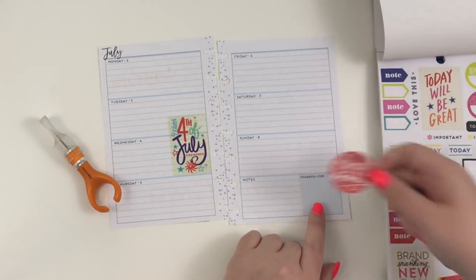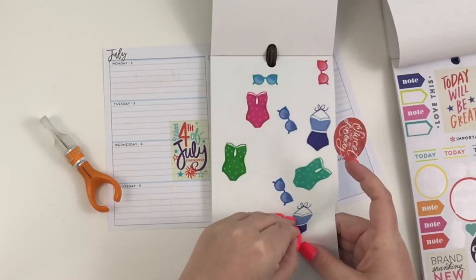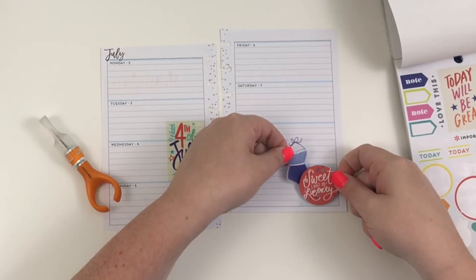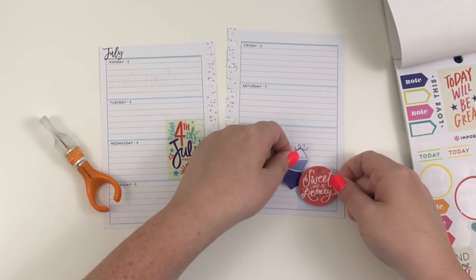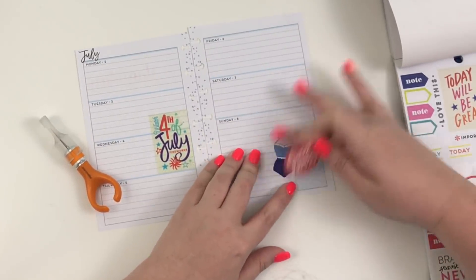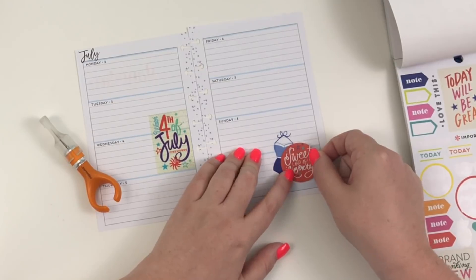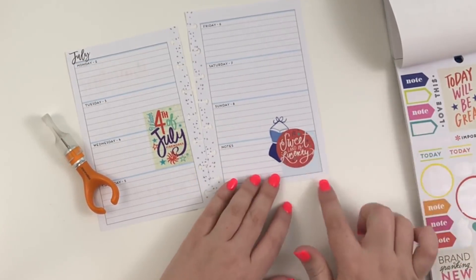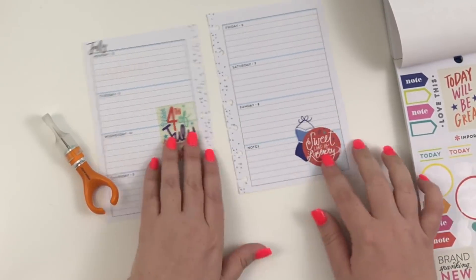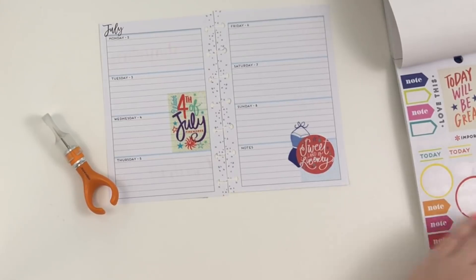Next I'm going to put this 'sweet land of liberty' sticker, but I'm also going to grab the student icon sticker book and grab the blue bathing suit sticker and kind of layer it underneath the 'sweet land of liberty' sticker. The reason I moved it up and didn't put it center in that box is because I was trying to cover up where it says 'thankful for,' and then I'll put something down here to cover that part up too.